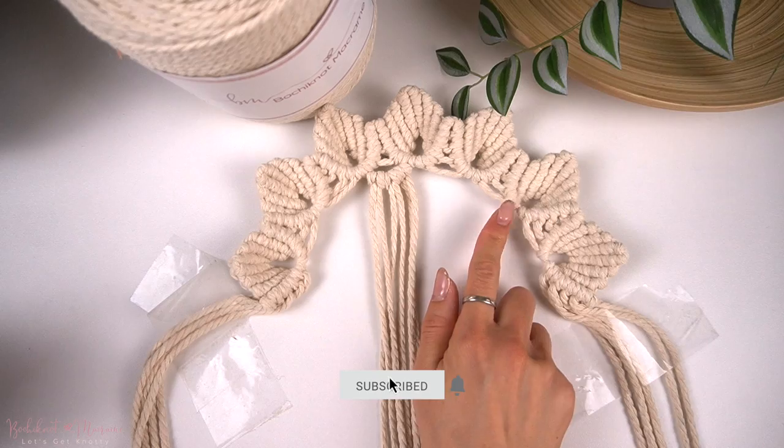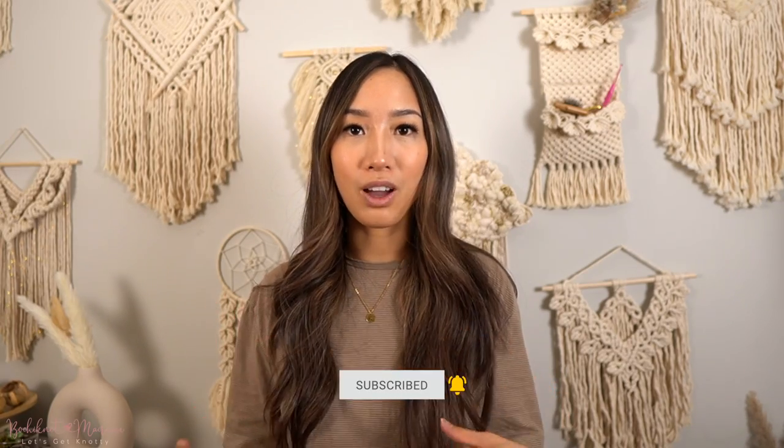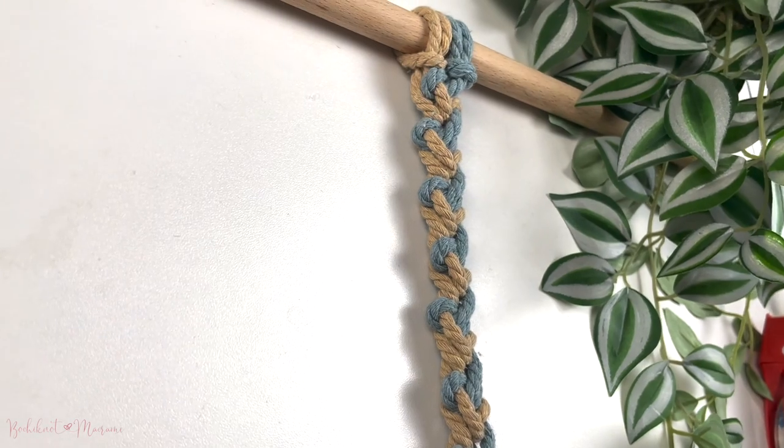If so, make sure you click that subscribe button, give this video a big thumbs up, and let me know in the comment section below what other knots or knot patterns you guys want to see more of. In today's tutorial, I will be going over a unique set of pattern you've likely never seen before.